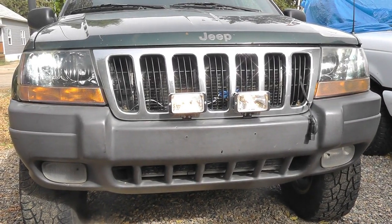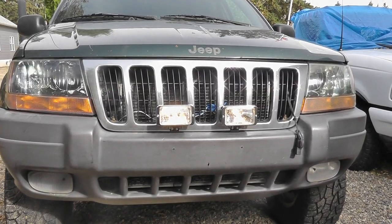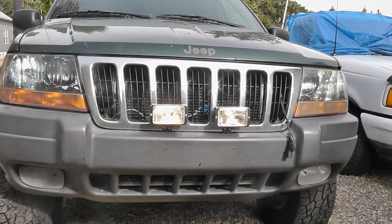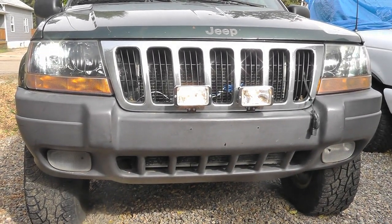Typical driving lamps — I think the install looks good, just wanted to share that. Please like, subscribe, watch the rest of my videos, and leave a comment. Liking and subscribing really helps a small channel, so thank you so much. See you next time — thanks for watching!